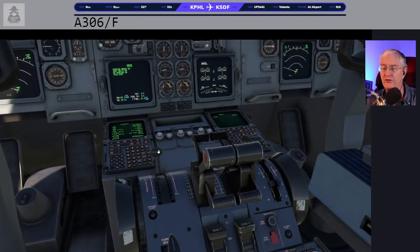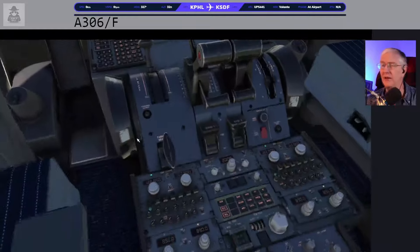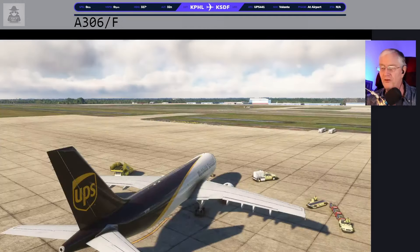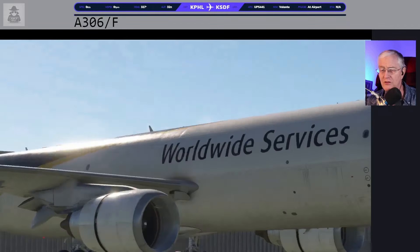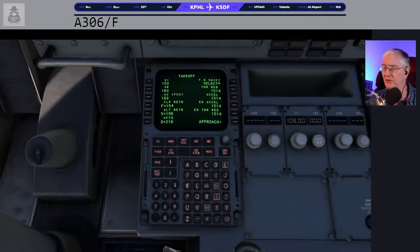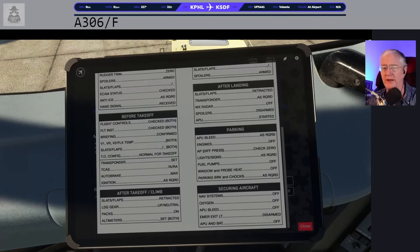Spoilers — also known as speed brakes — armed. Slats and flaps are going to be 15 and 15. I use buttons for this one, and there go slats and flaps: 15 and 15. Some really big flaps and slats. You'll probably notice it looks like my engines are in slightly reverse mode — there is a problem right now with engine idle, at least with the Thrustmaster Airbus stuff. You just have to push your throttles forward a little bit. Slats and flaps are 15 and 15. ECAM status should be clear — and it is clear.